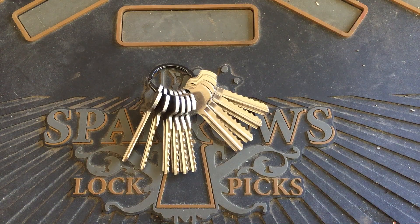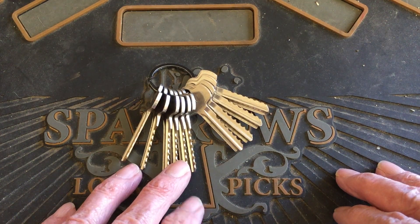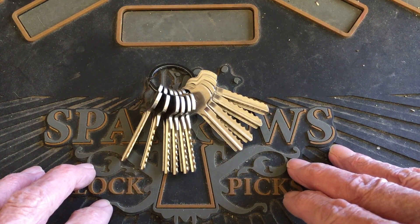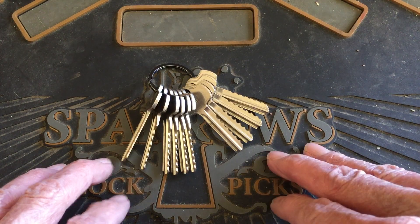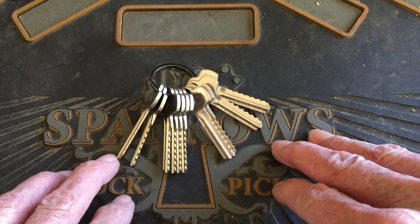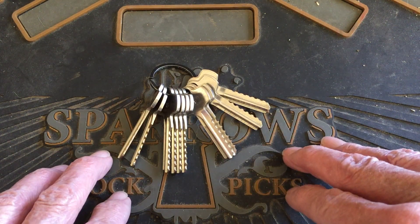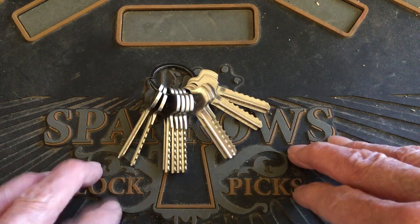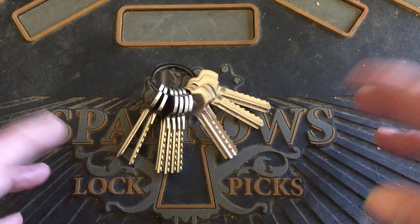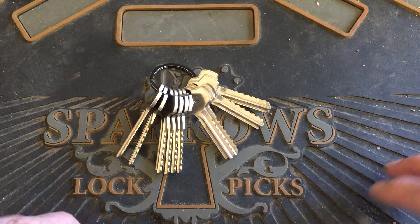You're also going to need to cut a key for your lock. Either you have a regular old-fashioned cutter with some depth and space keys, or you're going to need a code cutter, or you'll need to send it to somebody to code-cut for you, or you can hand-file it. You need to be able to cut your keys — that's an added expense to consider.